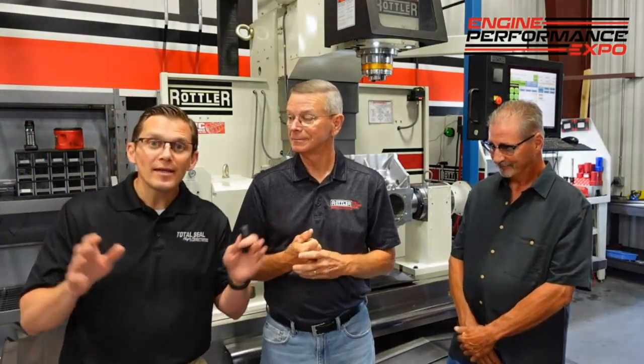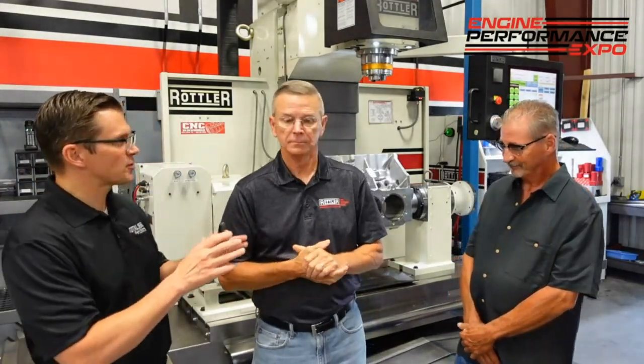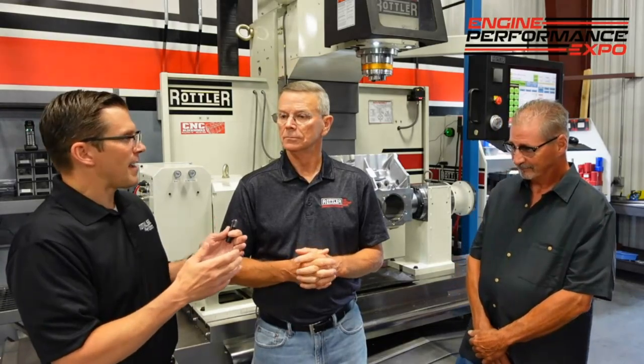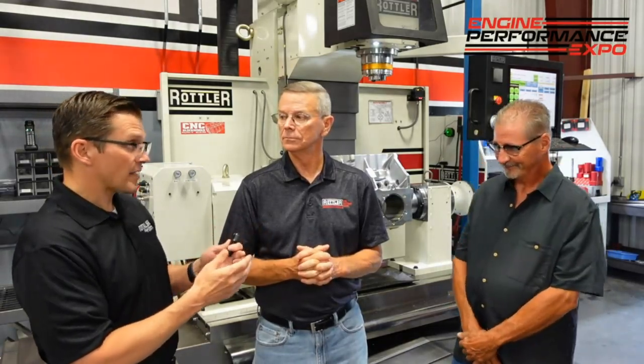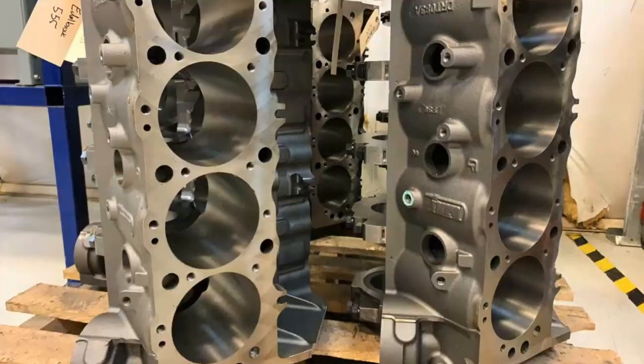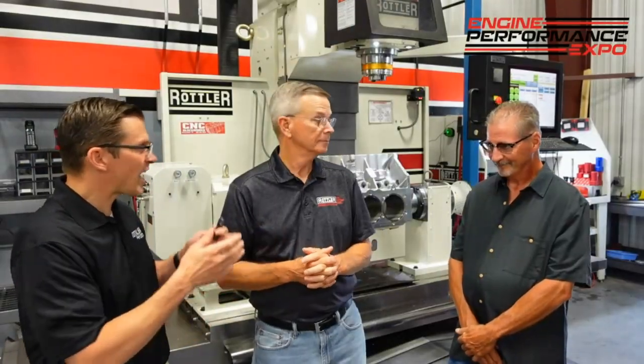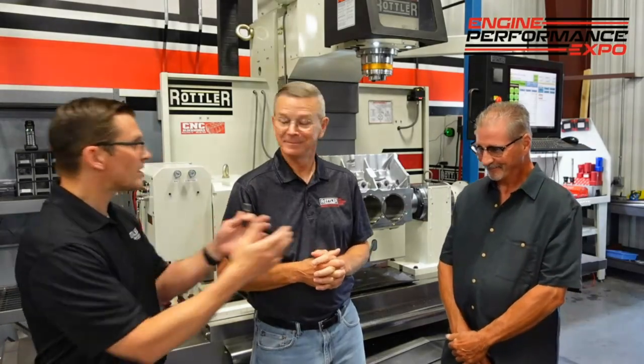So I've got a dumb question to start this off with. For someone that doesn't know anything, that's new to the automotive industry, one of the things that may come across first is you're going to have aluminum blocks, iron blocks, aluminum heads, and iron heads. Why can't you just cut them with the same inserts at the same feeds and speeds?